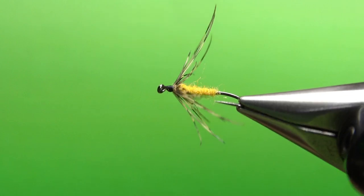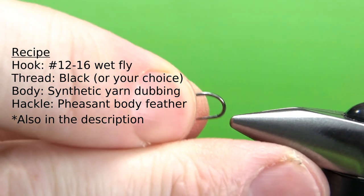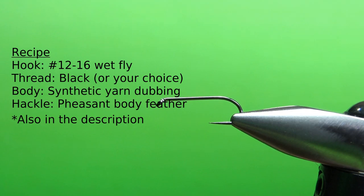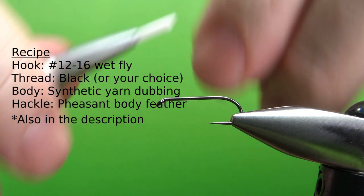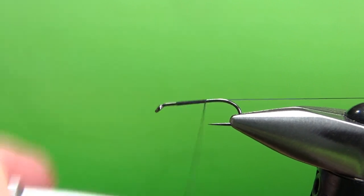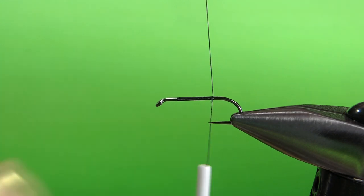Doesn't that look pretty much like an old North Country spider? I am tying it on a size 12 — it's a 1x long, 1x strong barbless wet fly hook. I'm going to be using black thread. I'll go ahead and put a base down, take it all the way back — not to the start of the bend because it's not a real long body, but probably to the point, maybe a little bit farther back than the point.